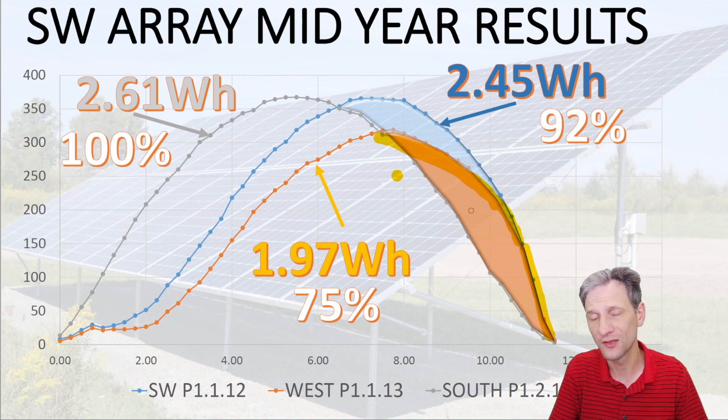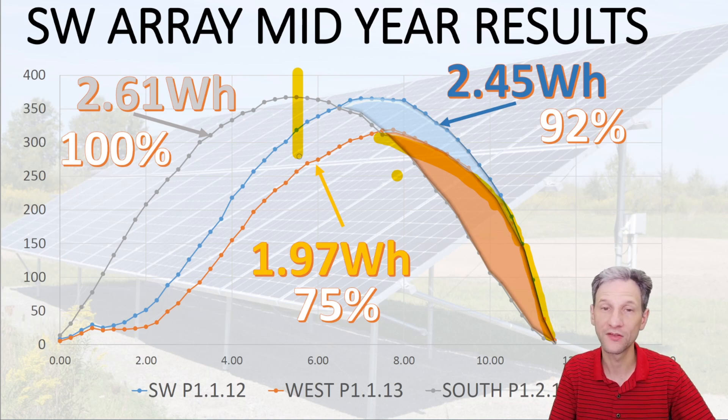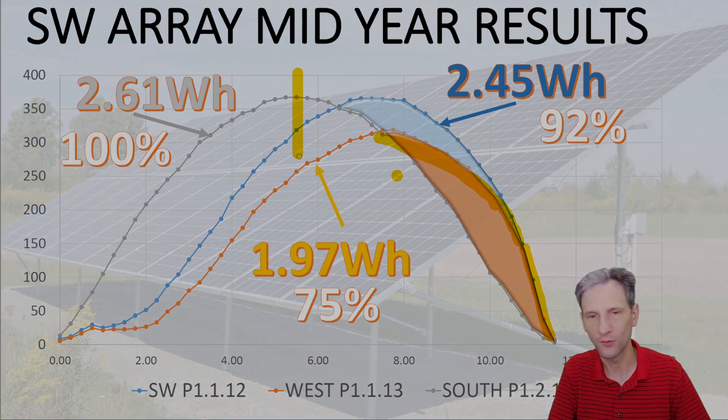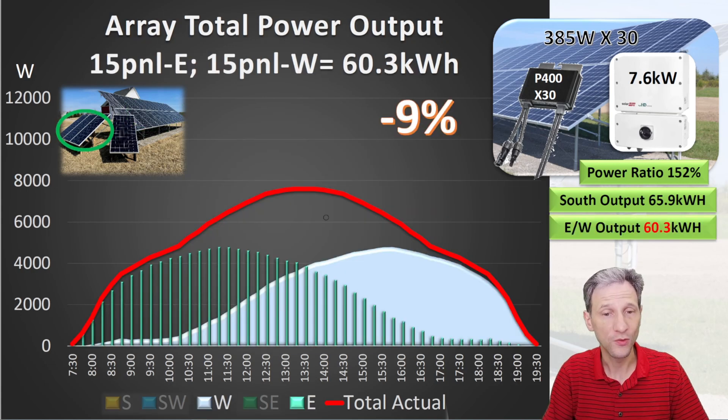Let's take these individual panel results and multiply them across the entire array. I'll mirror the west results about the solar noon to simulate what we'd have facing east. First, the base condition: all 30 panels facing south — the maximum number this 7.6 kilowatt inverter can handle. We get a significant amount of clipping in the middle of the day, output is 65.9 kilowatt-hours, and the power ratio — available power to usable power — is 152%.